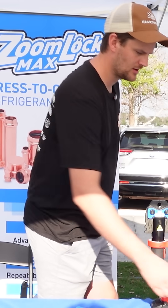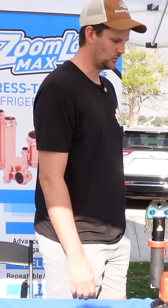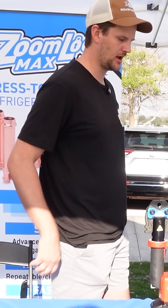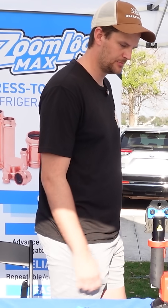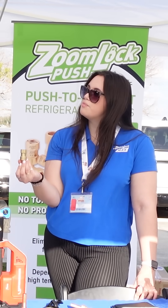Both are really great tools for the tool belt. I mean, if you're making one simple repair, you don't want to lug all those torches up. They're great for attics, closets, tight spaces — sometimes it's hard to get a tool in, let alone your whole brazing equipment. That's really where ZoomLock Push shines. We also have this fitting here, which has the flare on one end and the push on the other — great for mini splits.